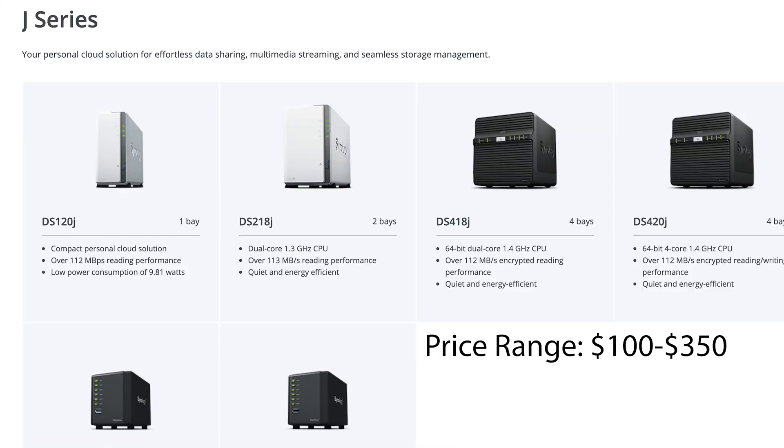Starting from the bottom, the J series is the lowest tier that Synology offers. It's very bare bones, but it's also the cheapest. So if you're looking to just store your Google Drive files — not much media or any videos — onto a hard drive you can use as your personal cloud, this could work for you pretty well. But don't expect to be streaming anything off of it because it's not that powerful.